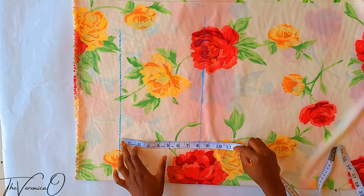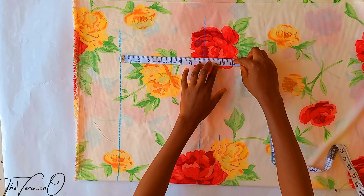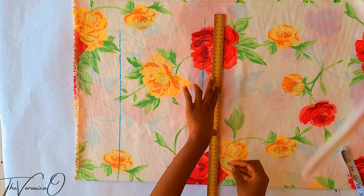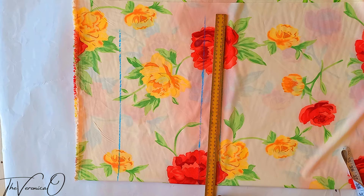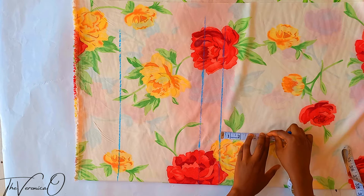Also from the waistline, mark down your crotch depth, which is the length from your waist to the chair while sitting down. Mark this from your waistline — mine is 10 inches — and draw a line across. This new line is the crotch line.